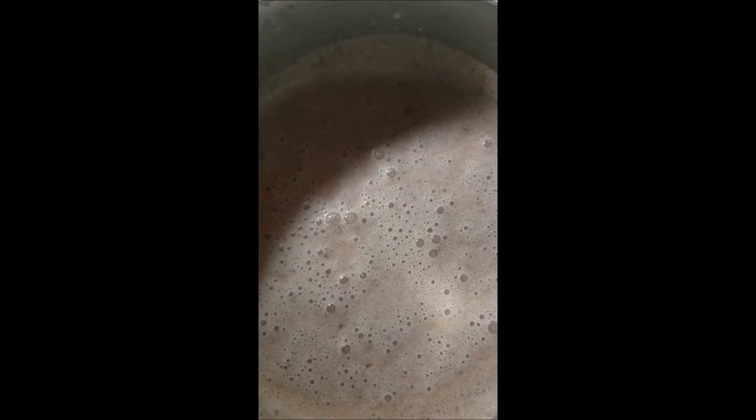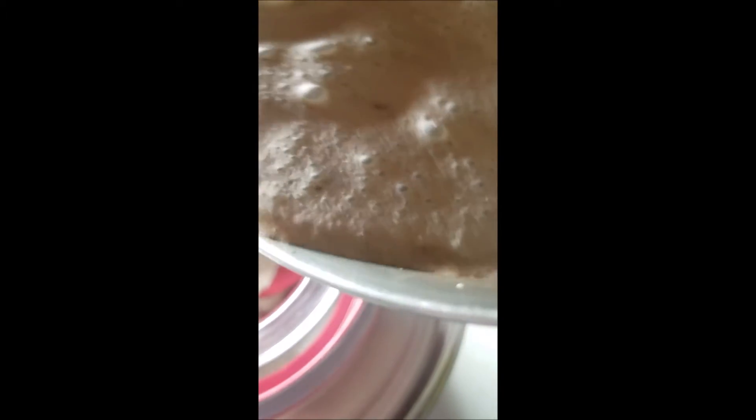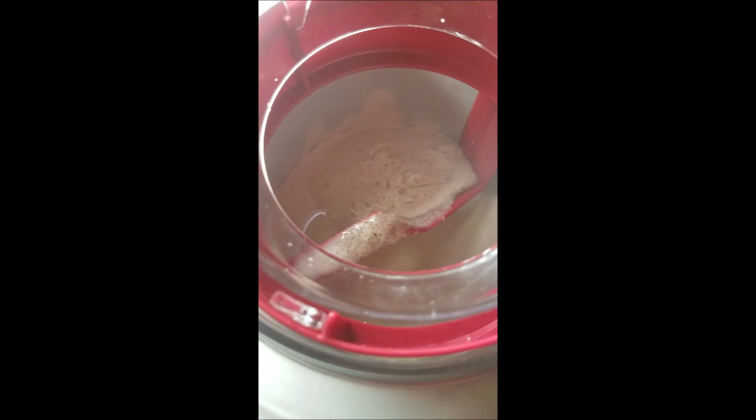You've got the pre-frozen bowl and the lovely insert which fits in there, with locking tabs to hold it in place. Power it on and pour your mixture in. We've got our lovely bubbly mixture out of the fridge, and this will go in and run for about 20 minutes. We'll be back in 20.